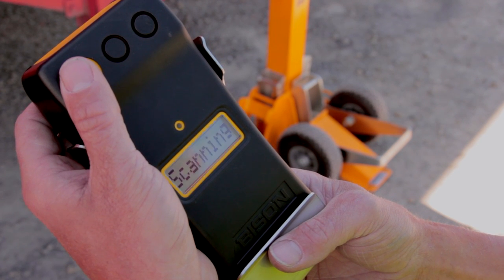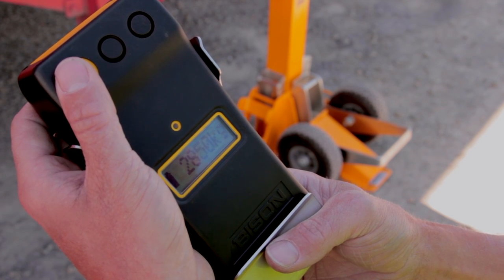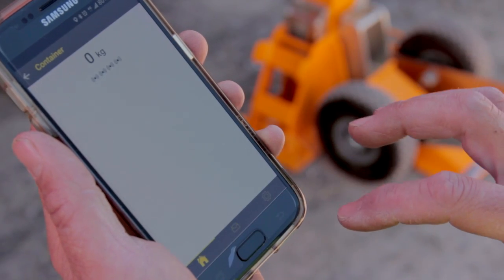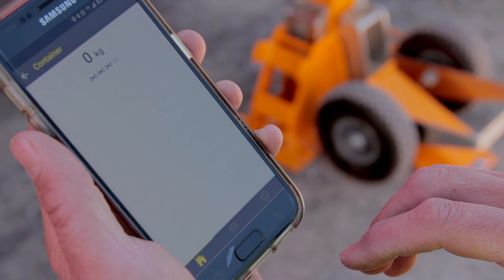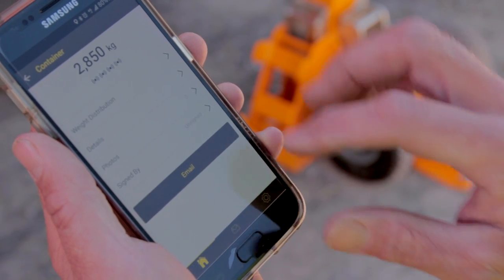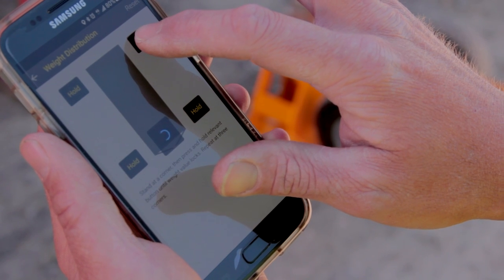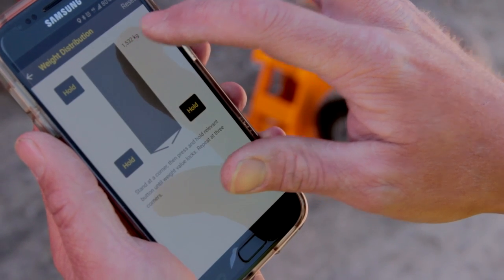Get the weight reading either with the Master Display or with the Bison app. To get the weight distribution, stand next to a corner and press the button. Repeat at two corners.